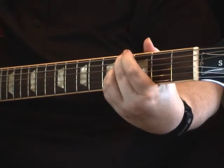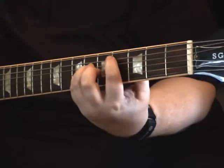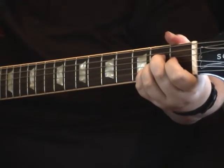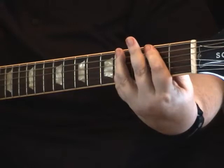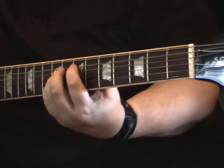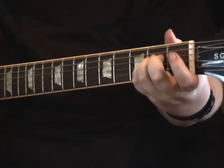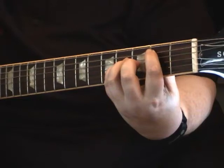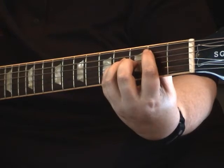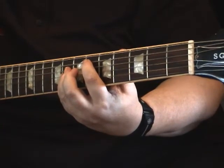Those are the main chord shapes you can use that way. It's really handy for changing the sound. Here's a regular E, A, B — the chords just kind of sit there. Here we have the alternative ones: E, A, B — there you go. So that's how those work. In the future I'll use those in songs and show you how that works within the song context. See you next lesson.